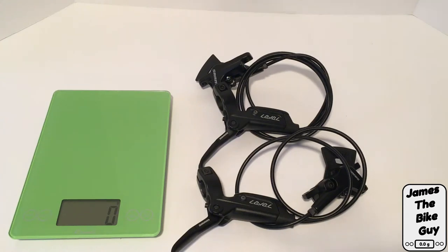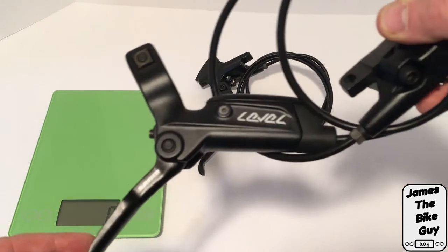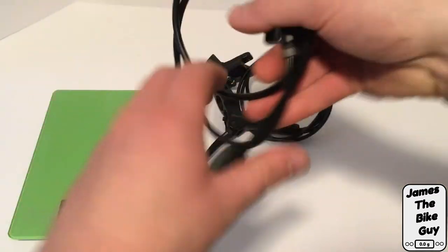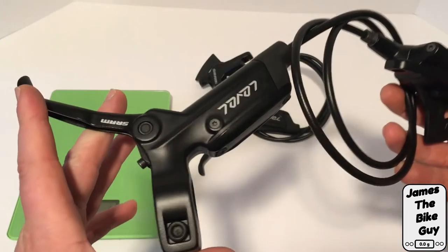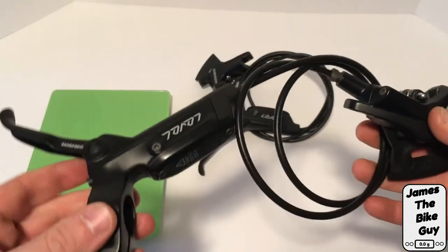Hi there. Today on This James the Bike Guy we're taking a look at the SRAM Level brake set. I've got a front and rear brake set here to take a look at. The Level replaces what used to be the DB3 from Avid, but SRAM has gotten rid of the Avid name and has gone with Level.